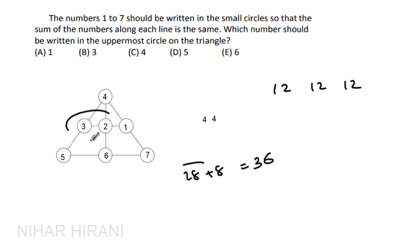The sum on one line is too small, so I'll swap bigger numbers — putting 3 here and 5 here instead. Now this line sums to 8, and checking: this is 12, this is 12, this is 12, this is 12, this is 12, and this is 12 — all six lines sum to 12. That means the number in the uppermost circle must be 4. I explained the strategy rather than giving the answer directly, and I hope you find it useful.